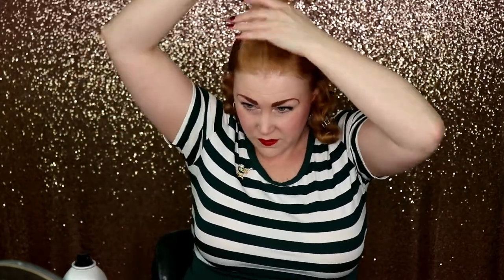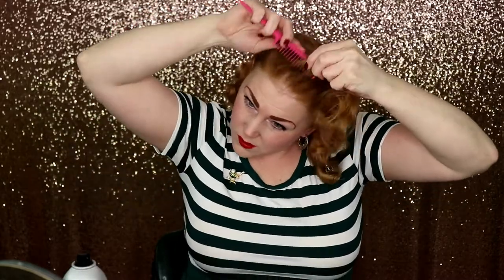For the front area, I'm going to use a teasing comb and just tease, tease, tease. It's kind of crazy, I know. You really want to make sure that this hair is all one piece here, so tease and tease. Then I'm going to take my teasing brush and brush it out — brush out this part here.